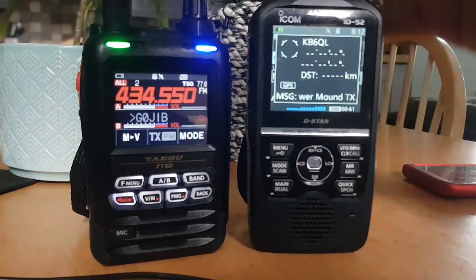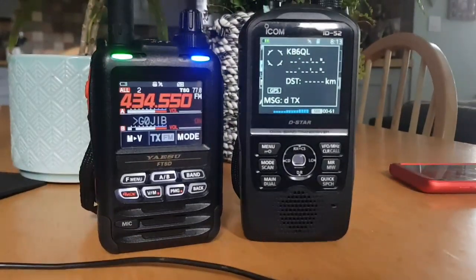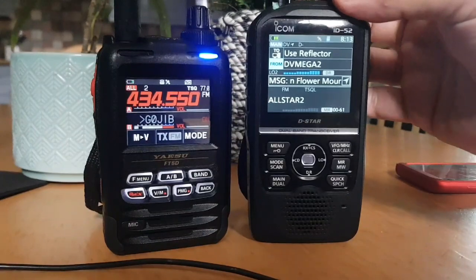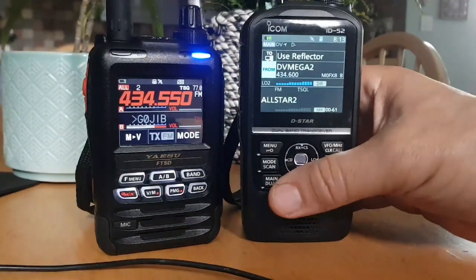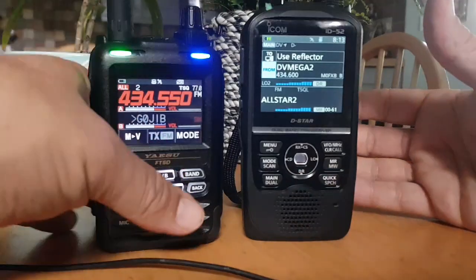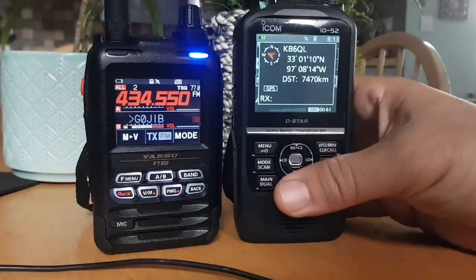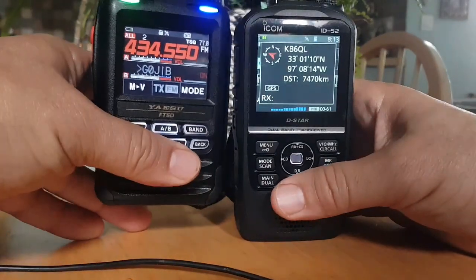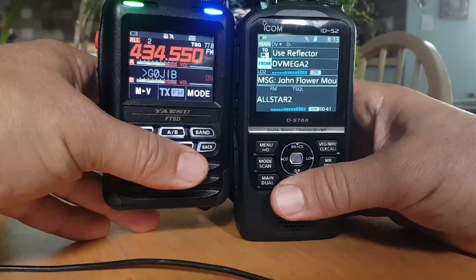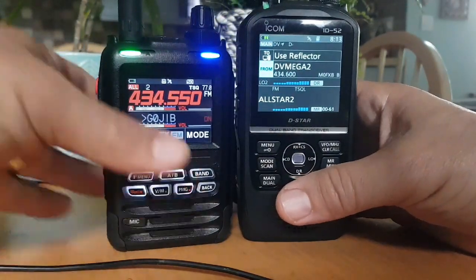The other big difference you notice straight away is the size. The ID52 is a much bigger radio, and probably a bit heavier. Screen-wise, if you look at the screen size, I wouldn't say the screen's a lot bigger, but it is bigger on the 52.